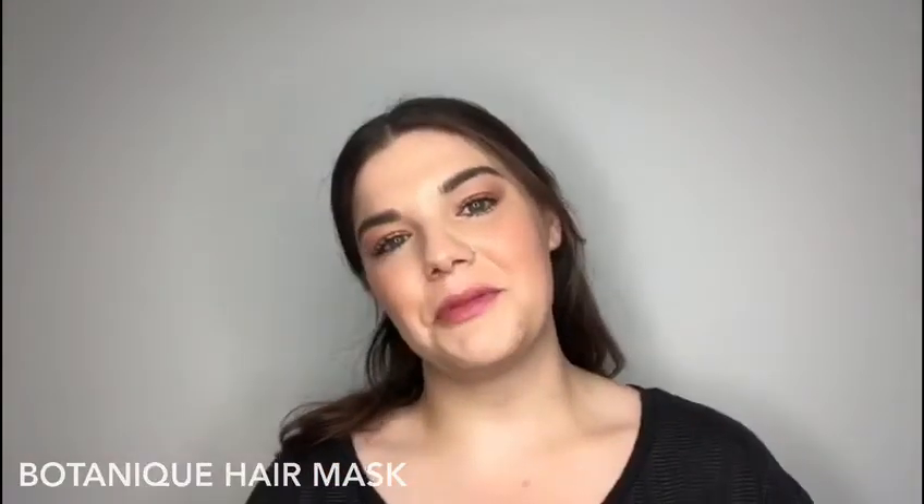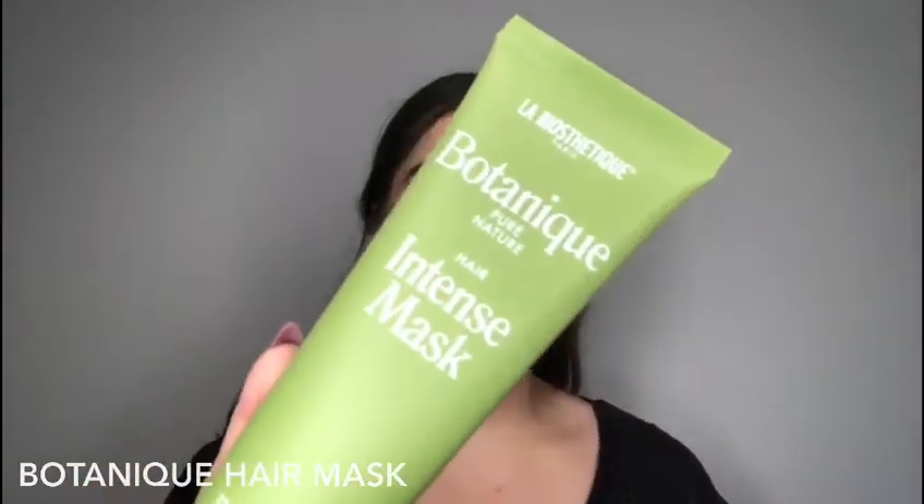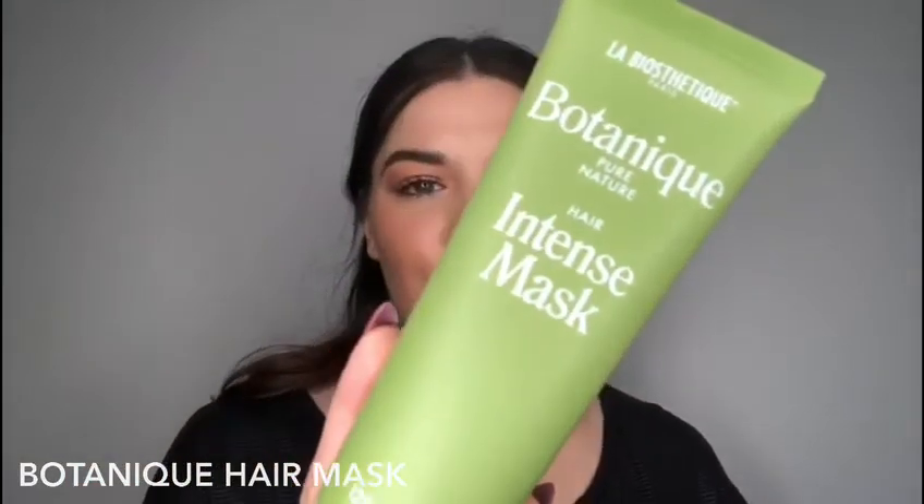Hi everyone, it's Claire. I'm going to have a little chat with you about the LaBee's Fatigue Intense Mask in the Botanic range. You can find this on our website www.radicalhair.com.au and it is valued at $34.